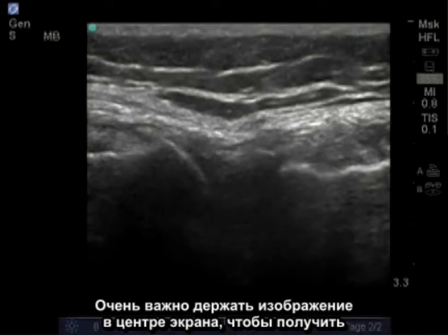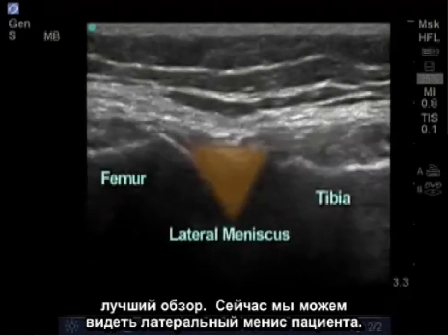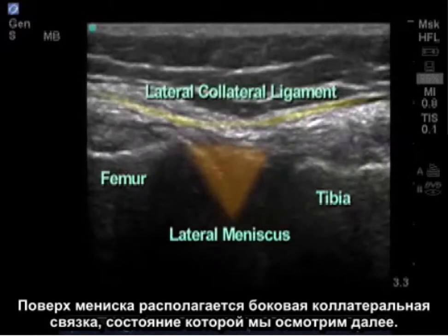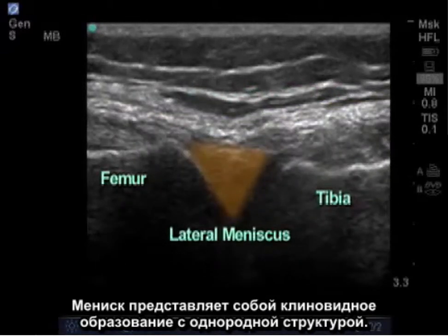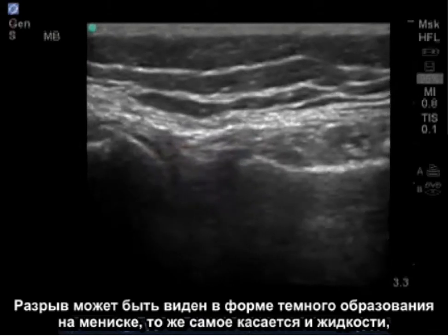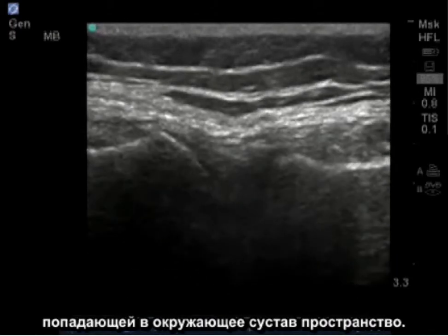It's important to keep your image at the center of the screen to get the best view. Here we can see the patient's lateral meniscus. Overlying the meniscus is the lateral collateral ligament, which we'll look at next. The meniscus appears as a wedge-shaped structure with a homogenous pattern throughout. A tear may show dark patterns within the meniscus, as well as fluid leaking into the surrounding joint space.